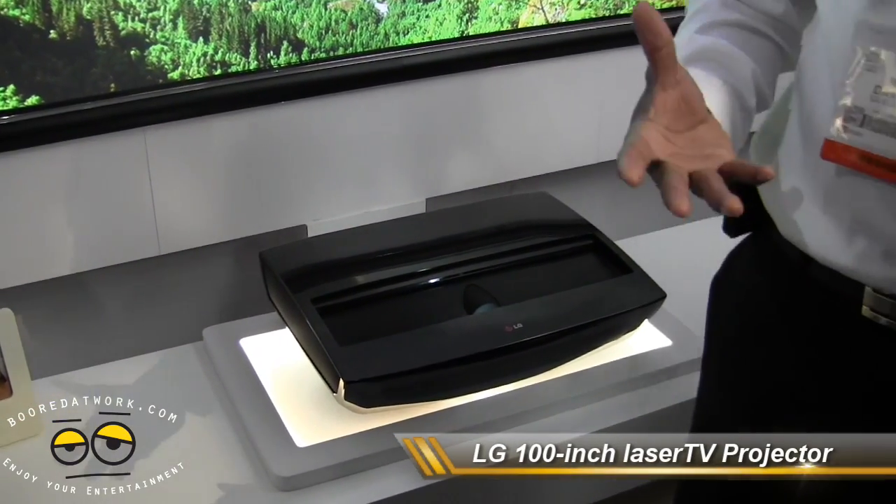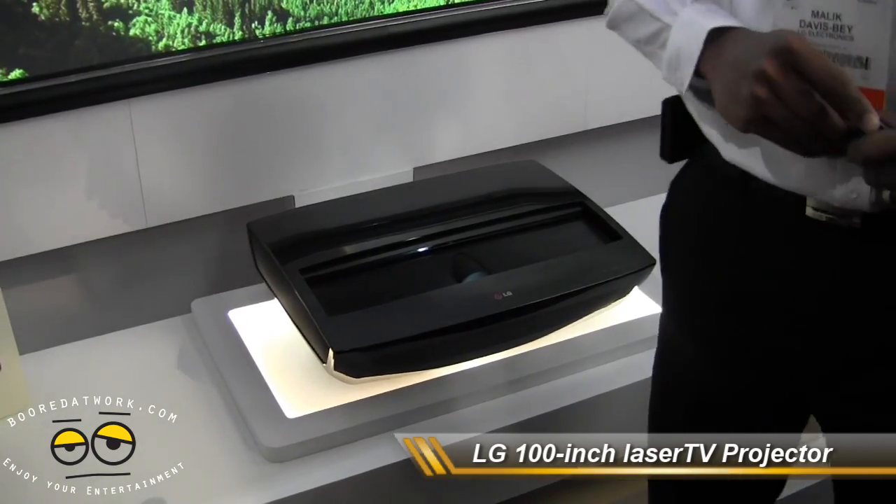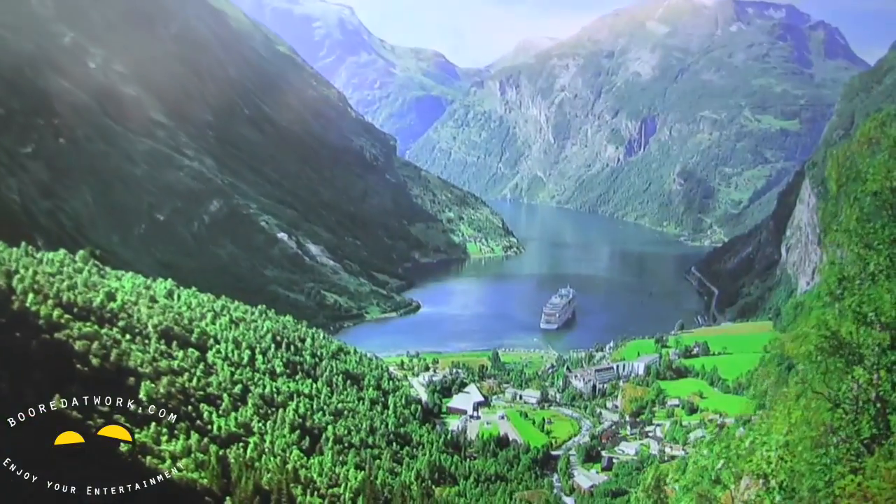We're looking at the LG 100H laser TV projector. As you can see, that's the projector there, and that's the screen.